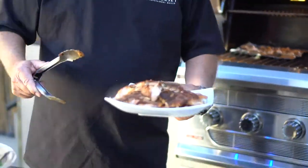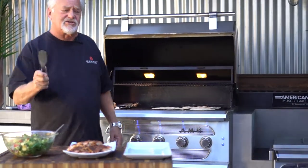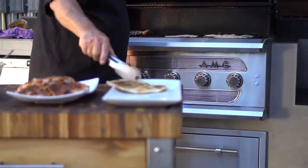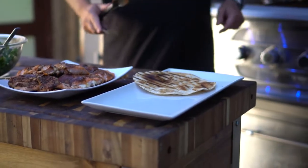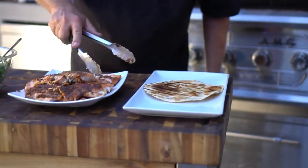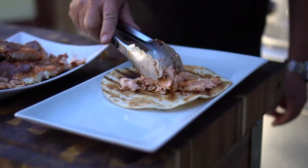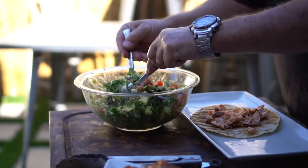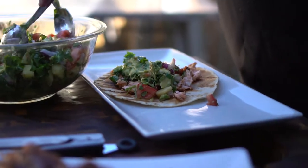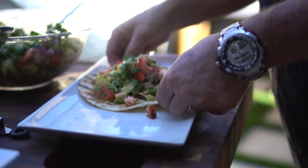We're going to build our blackened salmon tacos right now. I'm going to do the first one just to make sure they're good for everybody. I'll grab a tortilla — I'll throw these on the warming rack on the American Muscle Grill. I'm going to break some of the salmon up and put it right on there. Look at that — you can smell it. Oh my gosh, look at that cilantro and those onions, that sweet pineapple. There you go — that's mine right there, I like them that big.